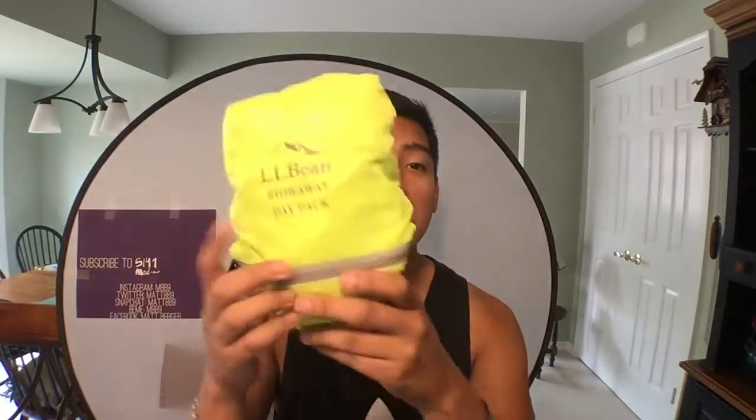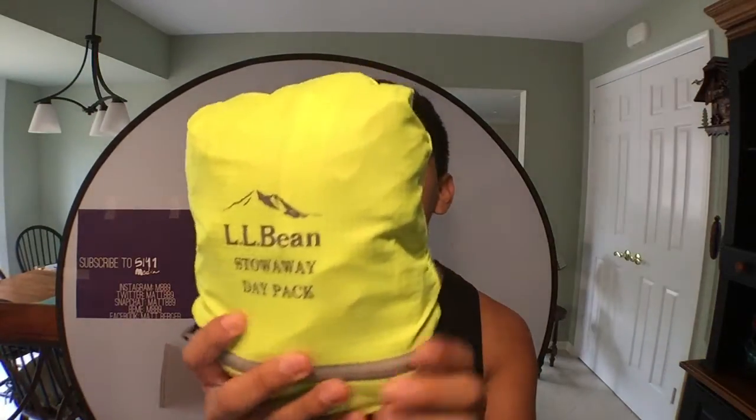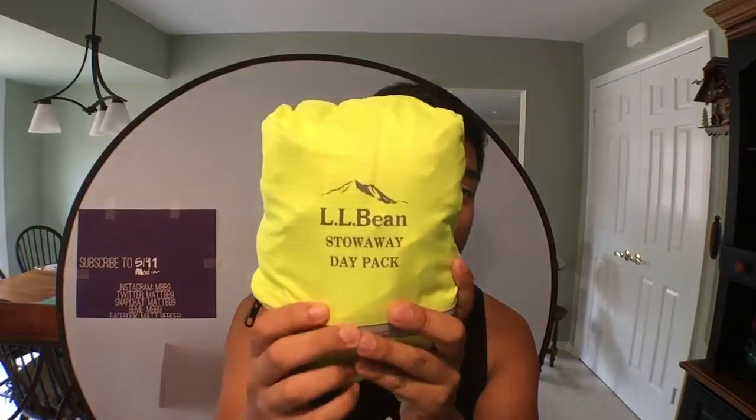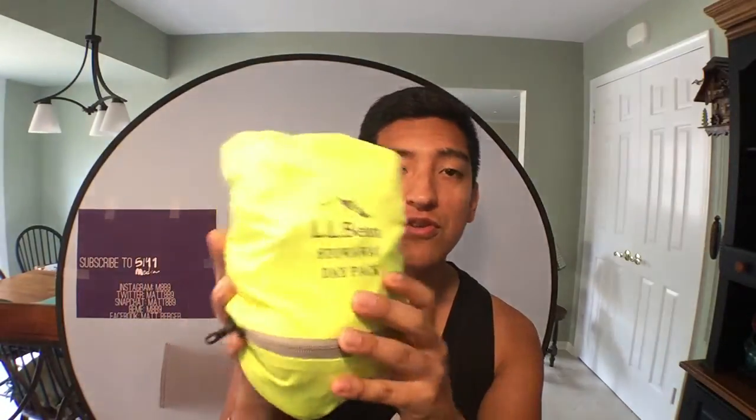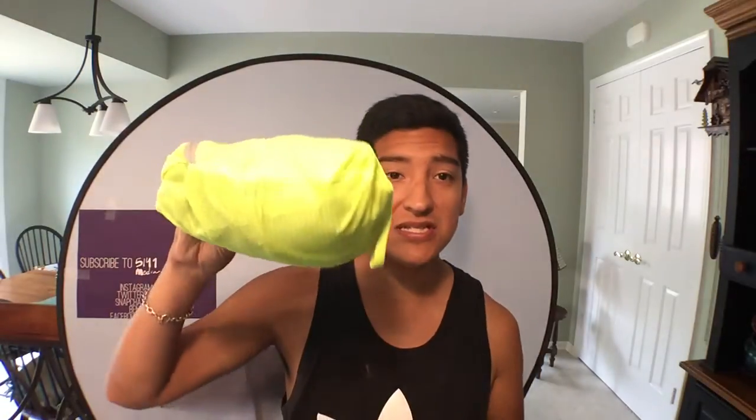This is an eyesore of a color, but it's very safe, and the color is called Neon Yellow. It is very good for me because I bike a lot, and when I have this on my back, it allows people to see me, and it has nice reflective material on the bag.